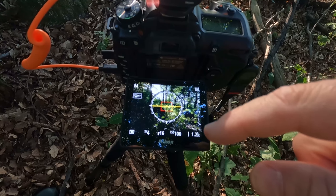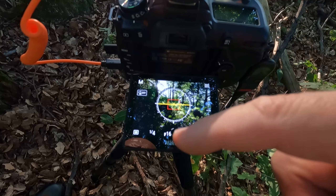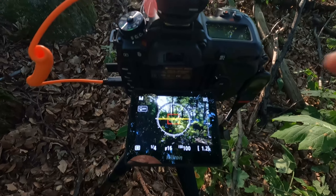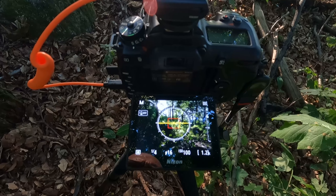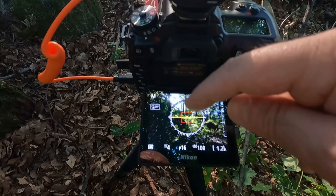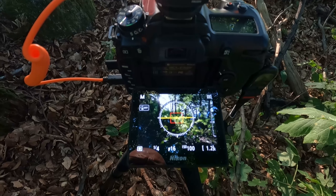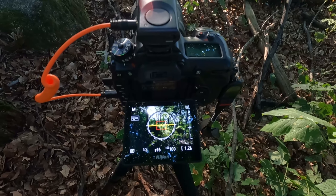Ich bin jetzt auf ISO 100 mit den Settings und F16, und komme auf ein Viertel Verschlusszeit. Ich habe den Fernauslöser von Rollei drauf. Wir machen jetzt das Testbild ohne Verlaufsfilter, aber ich denke, da werden die Stellen, wo die Sonne durchkommt, zu ausgebrannt sein. Ich mache mal zwei, drei Testbilder, und dann schätze ich, werde ich den Verlaufsfilter drauf machen müssen.